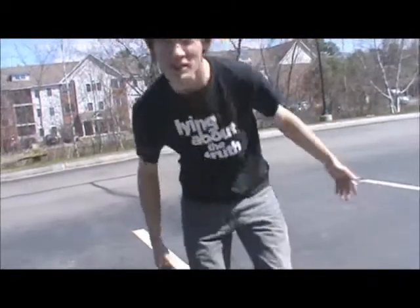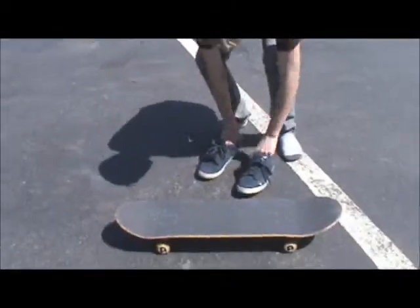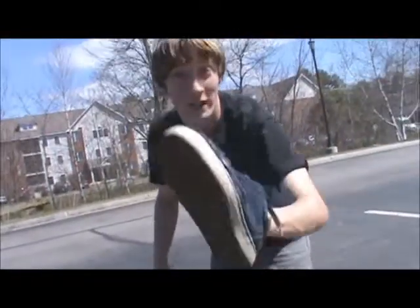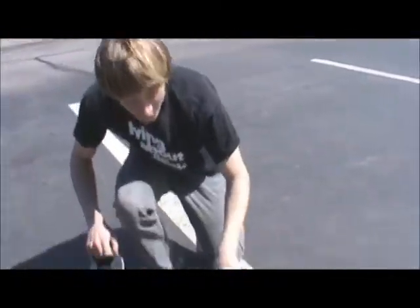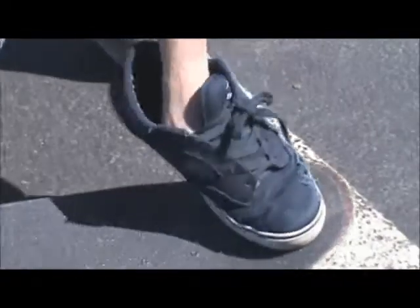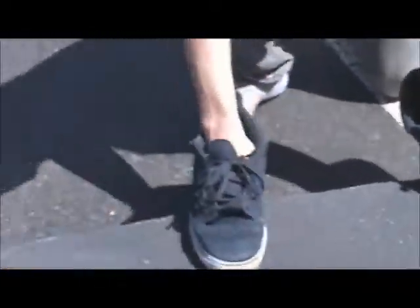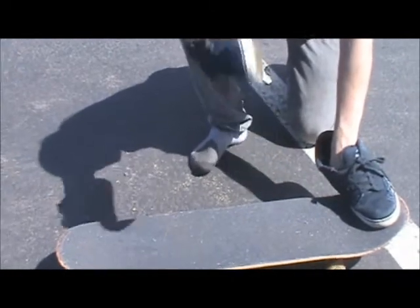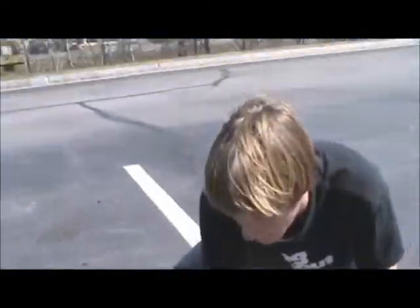So now I'm gonna teach you the foot positions of the nollie flip. You're gonna want this here foot that you would do normal kickflips with, right on the nose, right in here. You're gonna want this in the same kind of kick flippy position as a normal kickflip, kinda pointed.